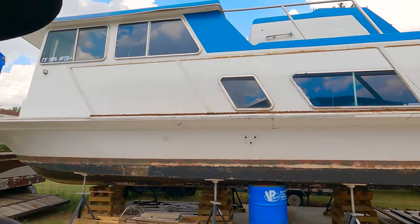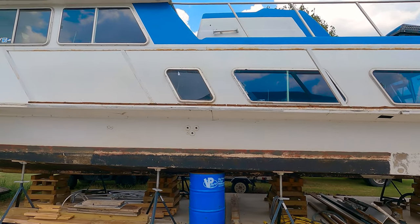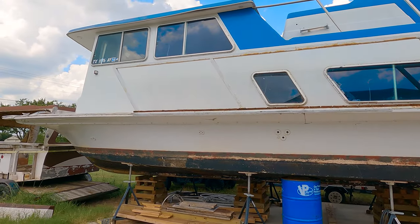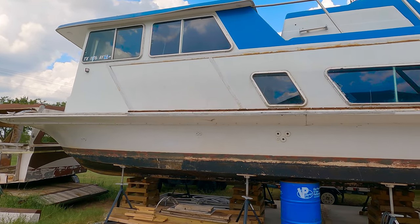Hey guys, if you're new to the channel, welcome. We're continuing the restoration of the old houseboat here. On this episode, we're going to get the engines out, see if they're worth rebuilding or if we need to figure out some kind of other engines to repower the boat with. So let's get going.